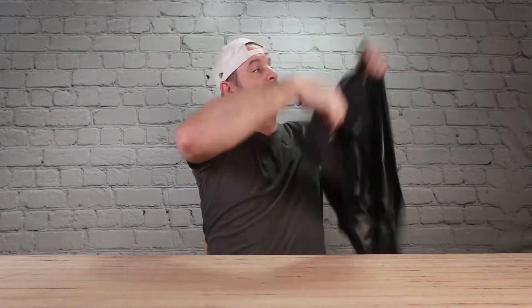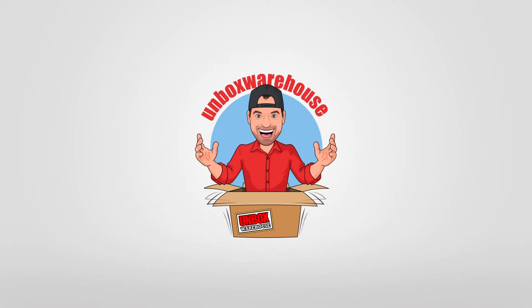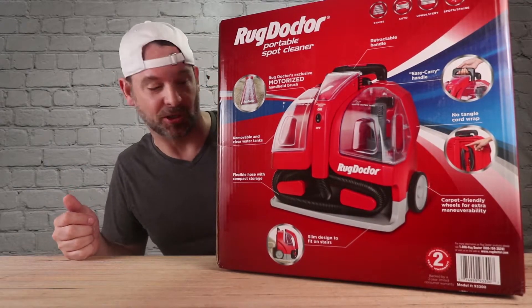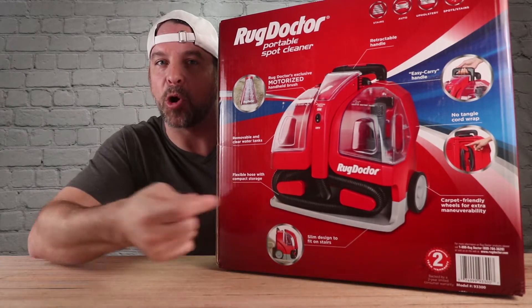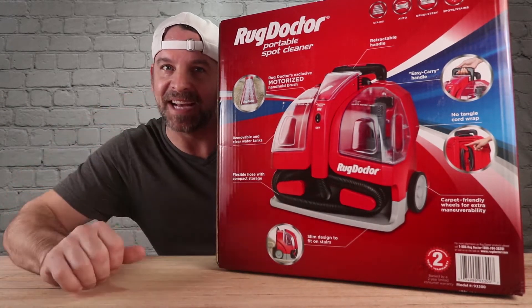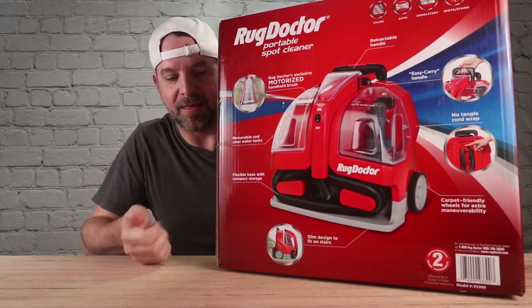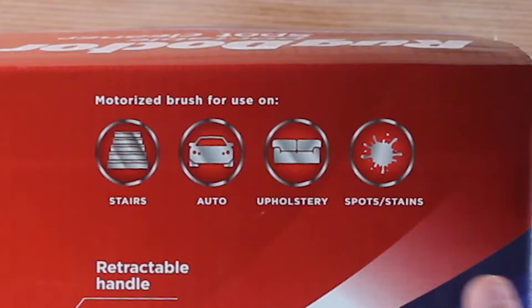Welcome back to Unbox Warehouse, I'm Mike. Today on the table we're gonna test out this Rug Doctor carpet cleaner. This is the only portable carpet cleaner where the brush agitates — I've had a few others that don't agitate and you really have to work those. I'm hoping this is a better mousetrap. It's good for stairs, auto upholstery, spots and stains.